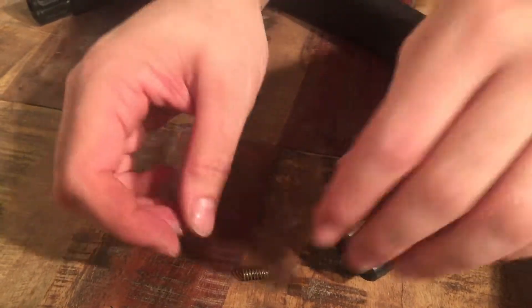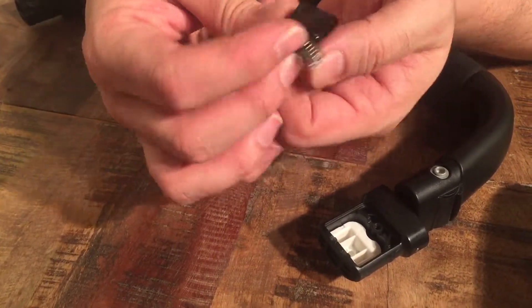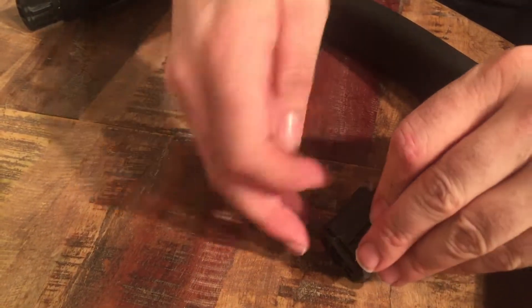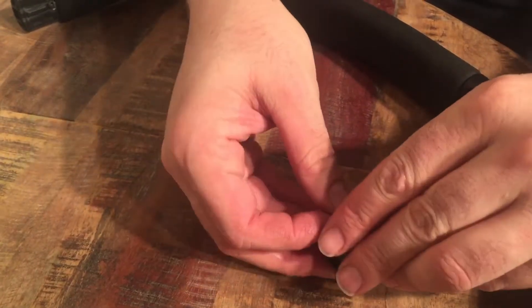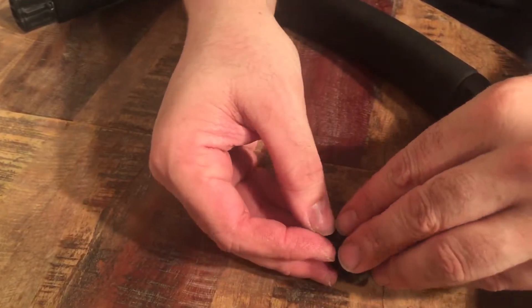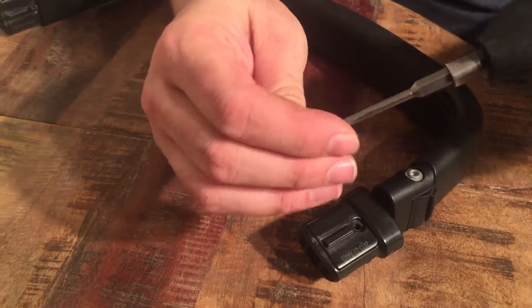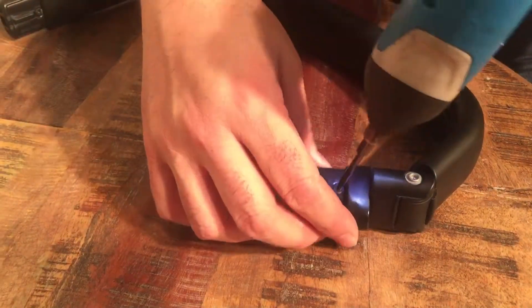To put a fresh one in, you just slot it in like this, attach the spring onto the little peg. It's actually a little easier to hold the button on and get the spring into the hole that way. Then just screw it in place.